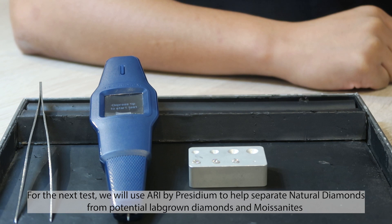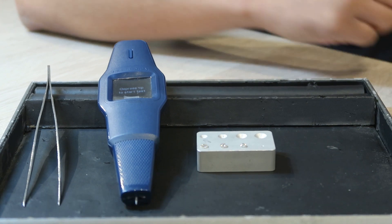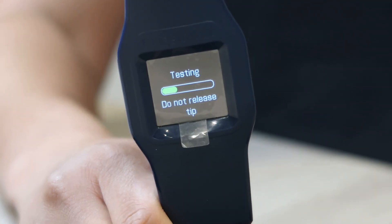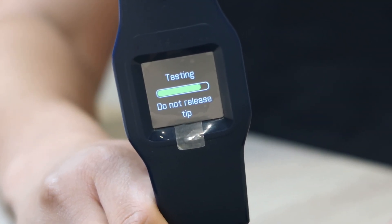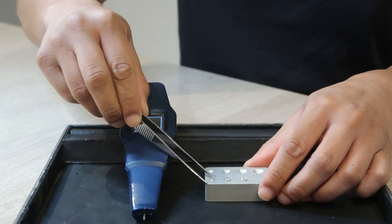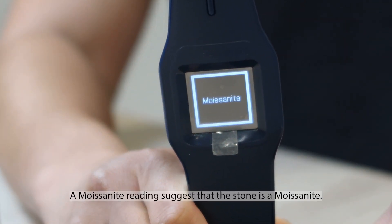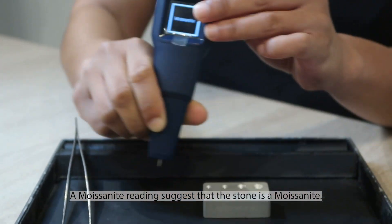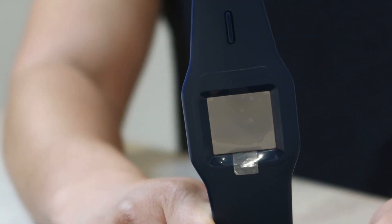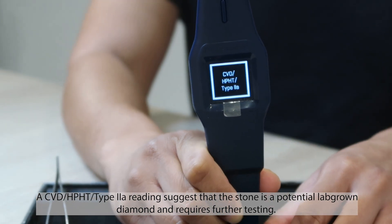For the next test, we will use Ari by Presidium to help separate natural diamonds from potential lab-grown diamonds and moissanites. To perform a test, fully depress the probe tip onto the table of the stone. A diamond reading suggests that the stone is a natural diamond. A moissanite reading suggests that the stone is a moissanite. A CVD HPHT Type 2A reading suggests that the stone is a potential lab-grown diamond and requires further testing.